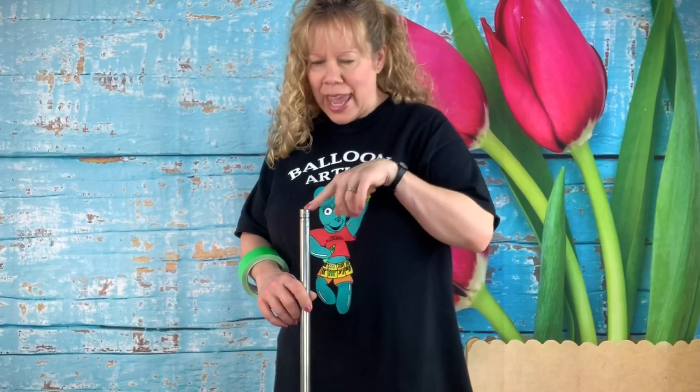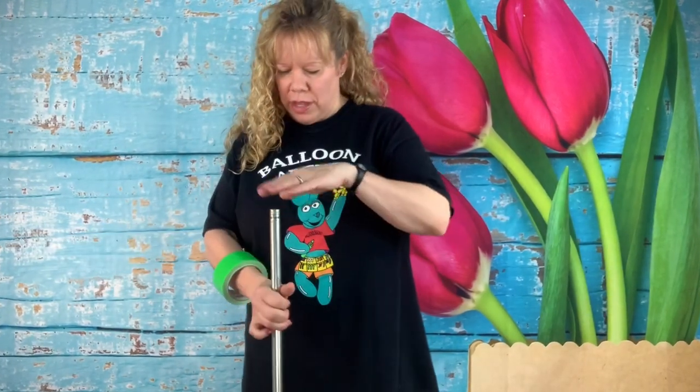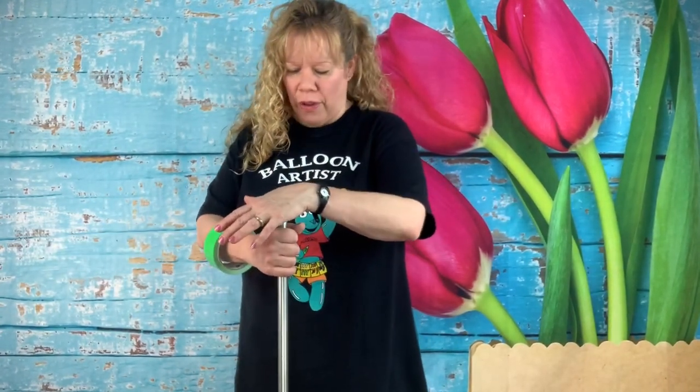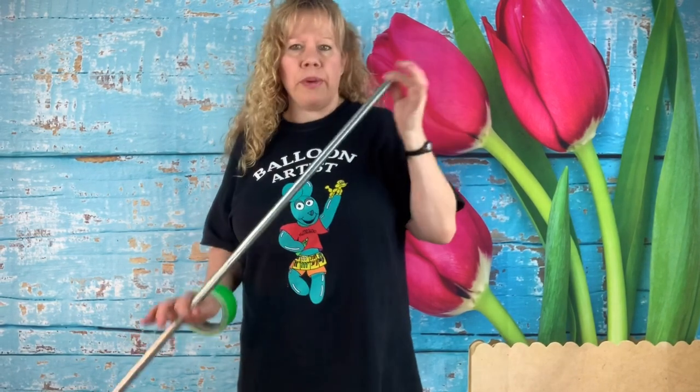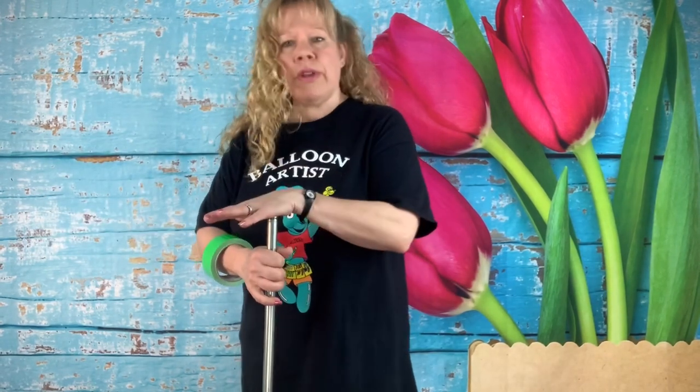Now I'm going to show you how to tape the conduit pole to put in the ground. For a sunflower, you want at least a four foot tall pole. I'd probably go taller — maybe five foot — but I have a four foot pole here. It just depends what look you want.